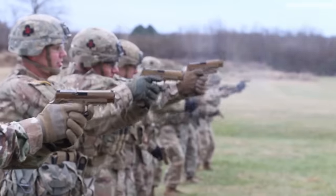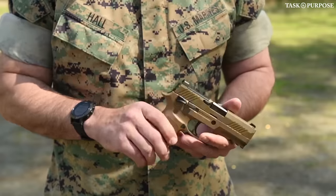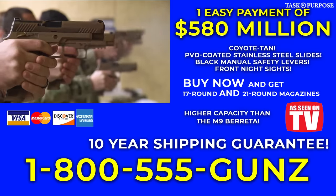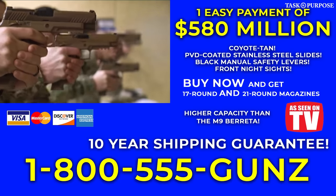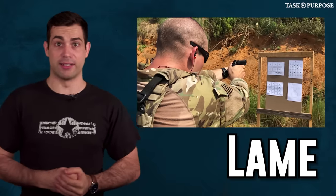Both versions of the handgun are based on Sig's P320 and feature Coyote Tan PVD-coated stainless steel slides as well as black manual safety levers. The 9mm pistol is equipped with front night sights and comes with 17-round and 21-round magazines, both of which are higher capacity than the M9 Beretta, which only had a 15-round magazine.